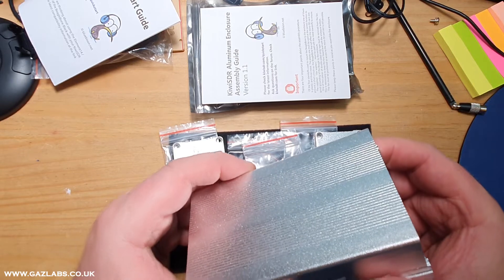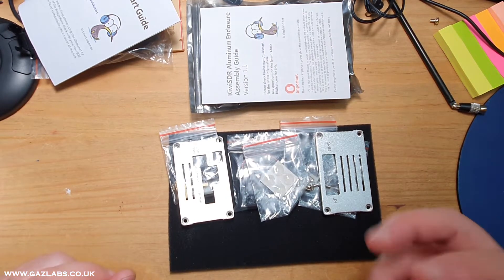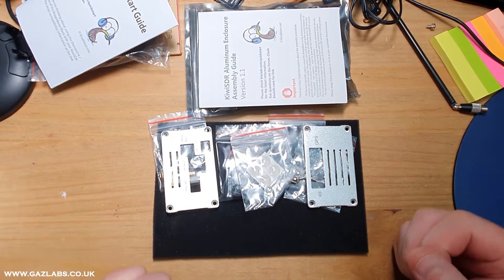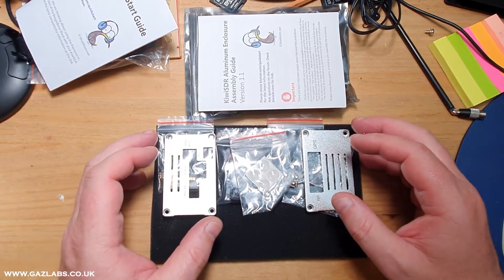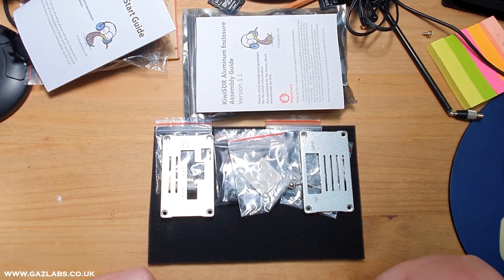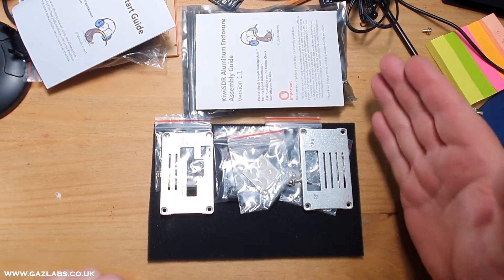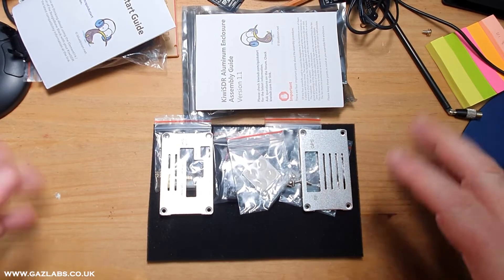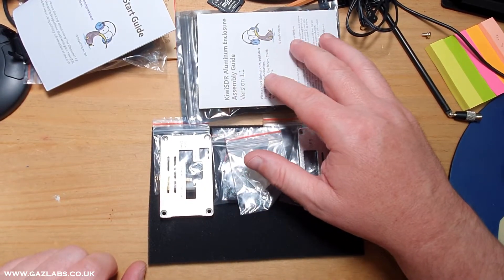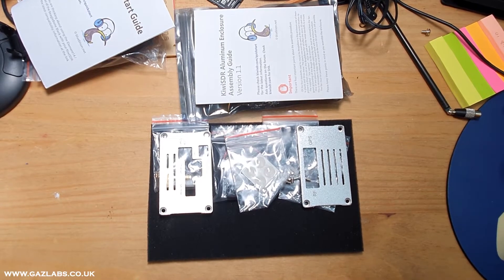I'm going to put this together now so you can see how it all goes together. I'll do a second video showing you how to actually set it up and get the whole thing working. You can not only enjoy your own Kiwi SDR but share it — if you join No-IP you can share it across the world and attach it to the sdr.hu website, which is a fantastic web-based SDR platform where thousands of Kiwi SDRs share their connections. And sdr.hu isn't just restricted to Kiwis — you can attach SDRplay devices too, and really enjoy the world of SDR no matter where you are.